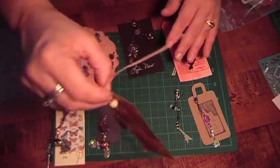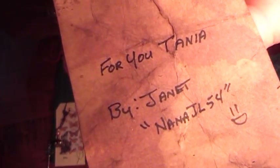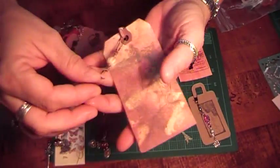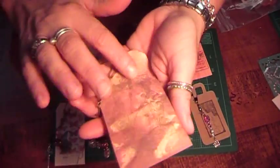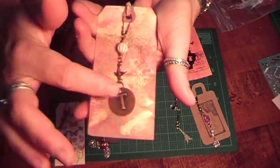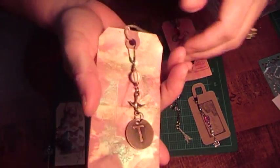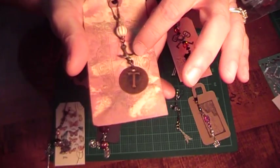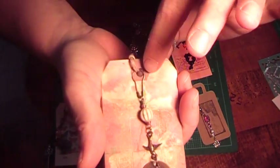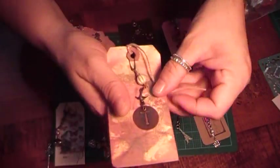The next one's from Janet, Nana JL54, and here's her information. She did a video on hers. She made this really pretty tag with a frame in the center — it's all glimmery. She used the charms that you can get in the mosaic section at Michael's, and drilled a hole in there, and added a bird, a bead, and one of these types of clasps. So it's really pretty.